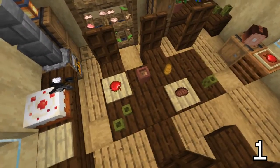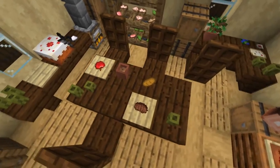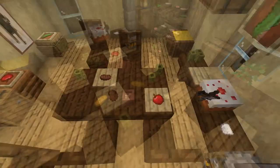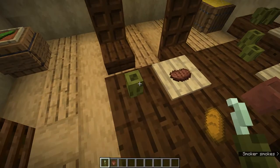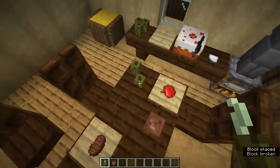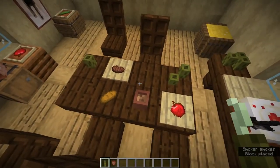First off, I want to draw your attention to the table in the middle, because it shows a lot of different ways of populating tables in your interiors. For example, this awesome use for sea pickles as cups, because they quite resemble something that you can drink out of, and you can also stack multiple of them next to each other. Or you can also use flower pots to create incredible mugs.